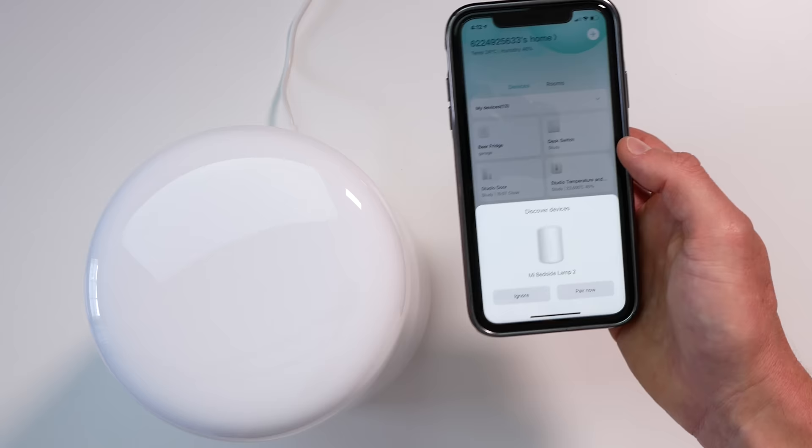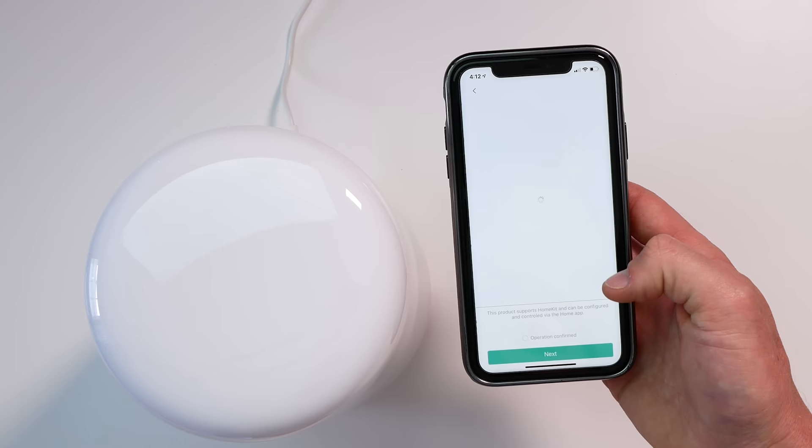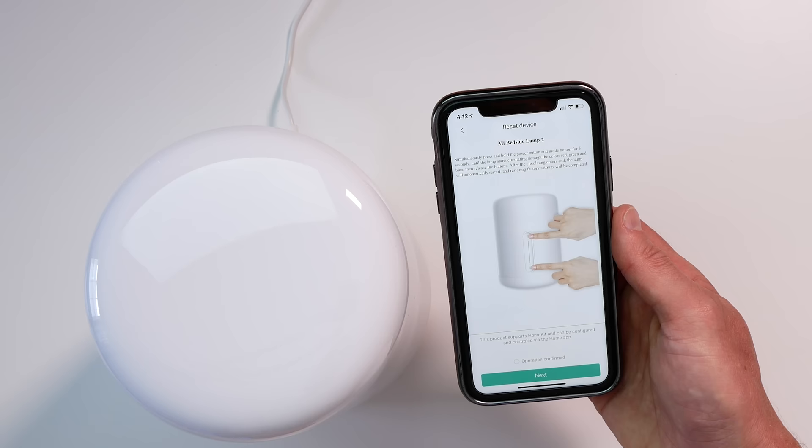Let's try the Mi Home app. As soon as I open it, the lamp just pops up — so that's pretty awesome. We'll click pair. Simultaneously press and hold the power button and mode button for five seconds until the lamp starts circulating through the colors: red, green, and blue.